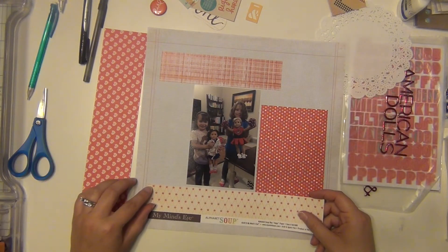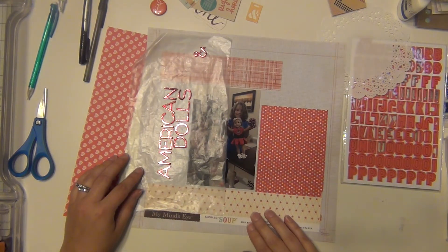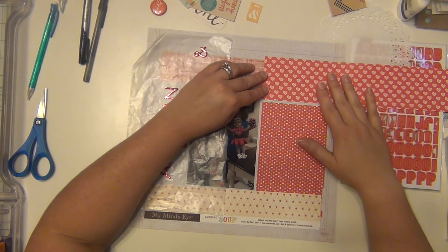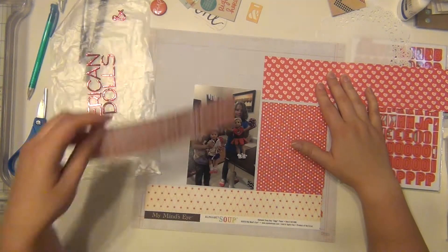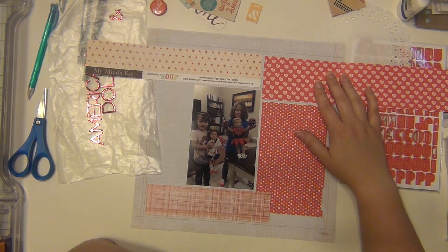I'm going to be doing a lot of blocking for this layout and my title is going to go along the side. I don't normally do that but this sketch gave me a really good opportunity to do that so I'm going to go for it. I wanted to bring out the red that is in Kaylin's doll's outfit because it's very prominent, and that's where I'm getting my color scheme from.